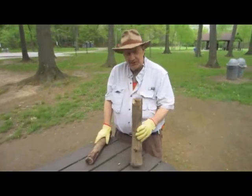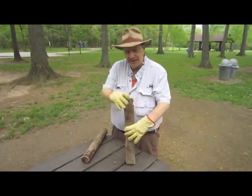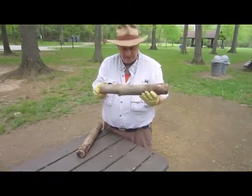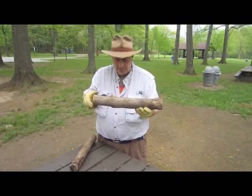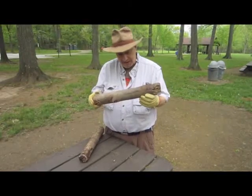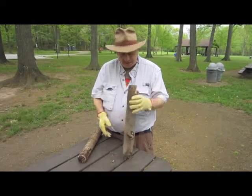This is the stick I chose to use. It's some kind of a hardwood — I think it's either maple or oak. I'm not sure. Can't really tell by the way the bark is there.